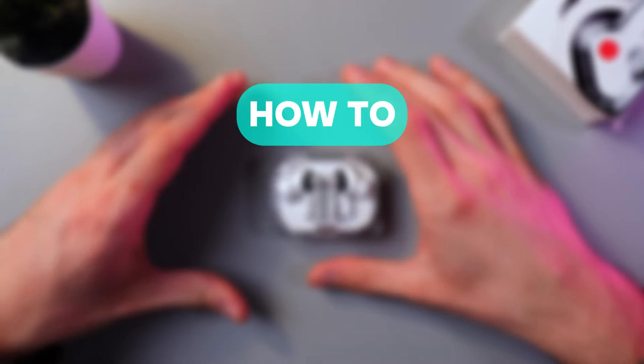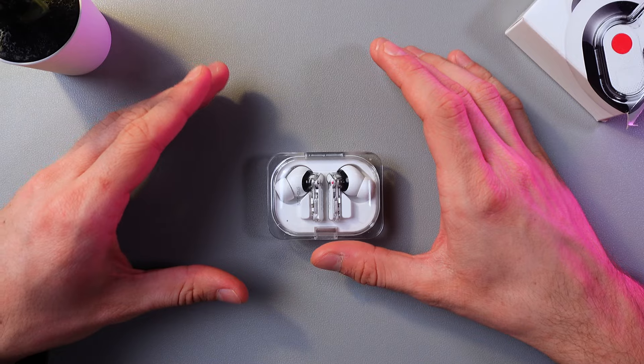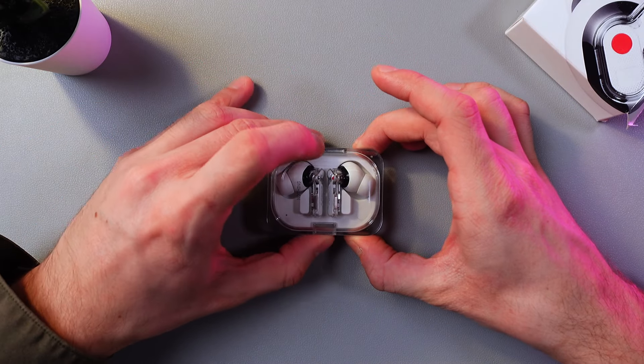Hello everyone, and today I'll show you how to turn on and off the Nothing One earbuds. So, in order to do that, first of all, let's open up the charging case.